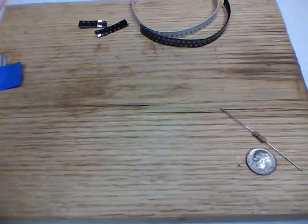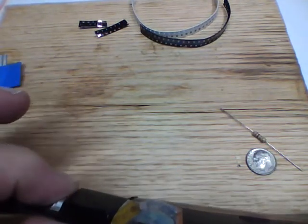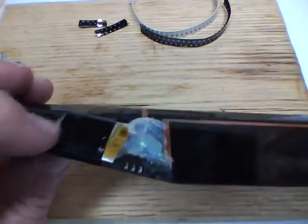Next item is servo tape. You want to use some servo tape to actually put between the battery and the blade. That just helps to hold the battery in place and gives it a little bit of padding. Servo tape goes underneath the battery.